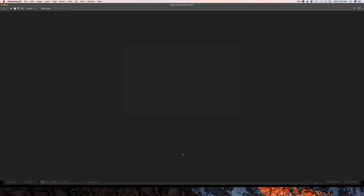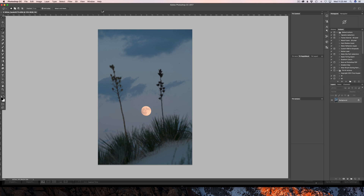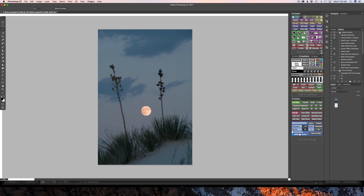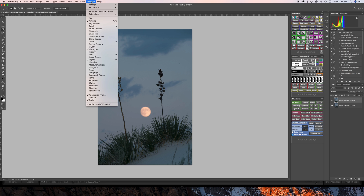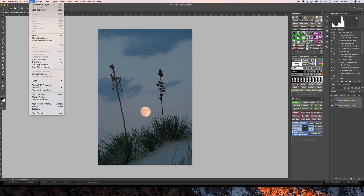Now we'll let Photoshop open. It's important that you have your Layers palette open. If it's not open, simply come up under Window and go to Layers to open it. Here are my two layers that have opened. If I turn off the top layer, you see I have the sharp layer underneath — they're automatically stacked. The top layer is selected, and if I hold down the Command key on a Mac and click, I'll highlight both layers. Then I'll come over to Edit and go down to Auto Blend Layers.